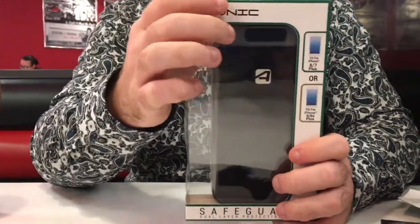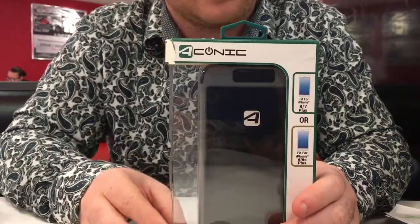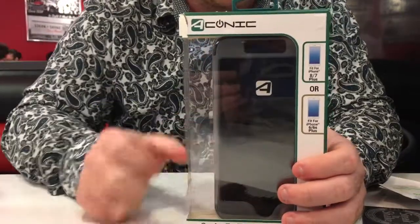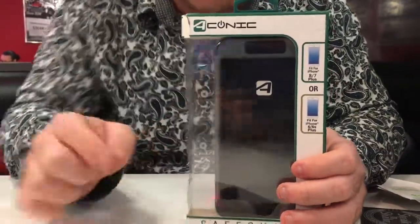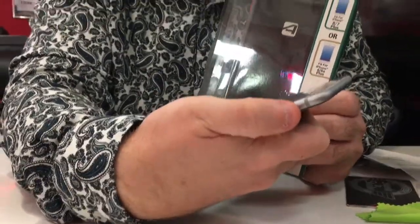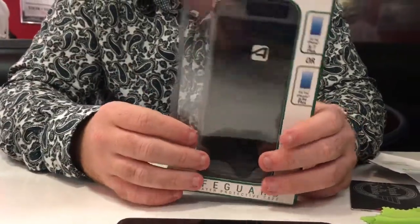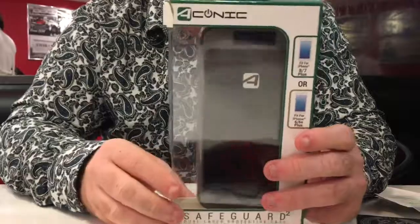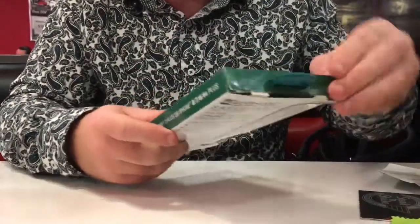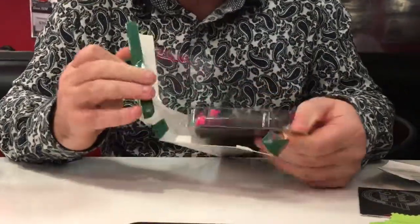Today we're looking at the Aconic Everything Mobile 2 Safeguard 2 Dual Air Protective Case for the iPhone 8/7 Plus and iPhone 6/6s Plus. It has a unique design with full access to all buttons, even the silent switch — a lot of iPhone accessories do not accommodate the silent switch. It has a silicone interior with a plastic protective exterior, and it's five dollars at Five Below. This one was already open.